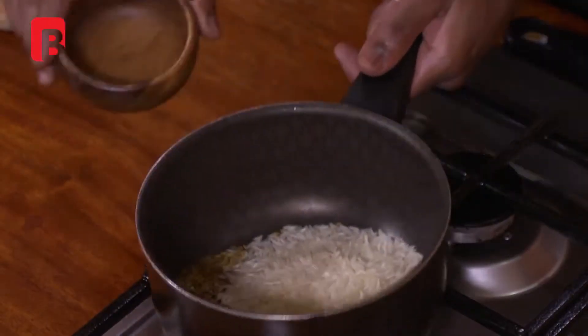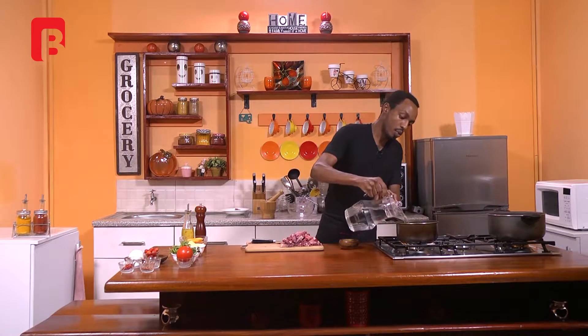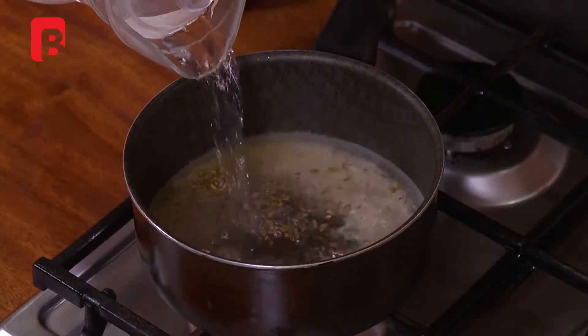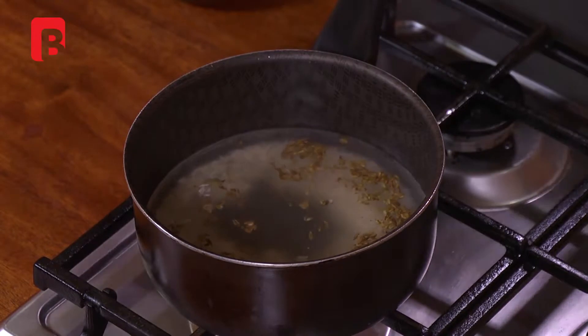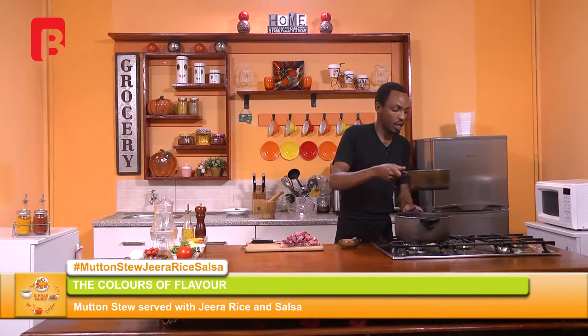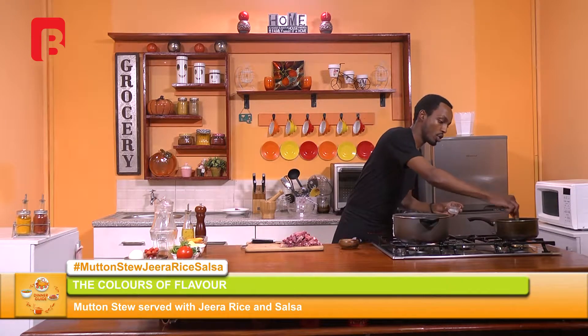Once those are in, proceed to add your rice. Toss and mix through, then proceed to add some water — making sure to add about double the amount of water to your rice. That should allow it to cook really, really gently. Move this to the side and allow that to continue to steam. Very importantly, never forget to season your water.